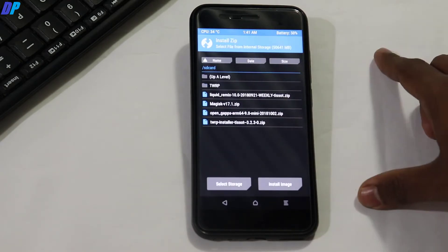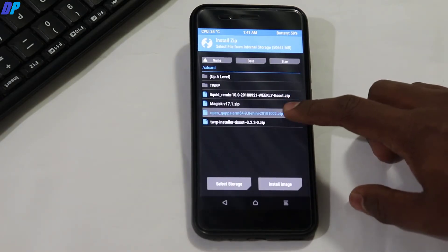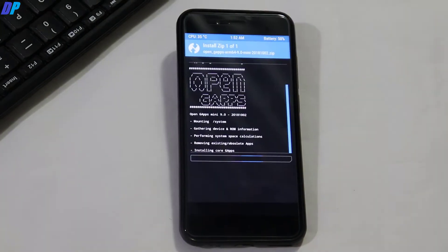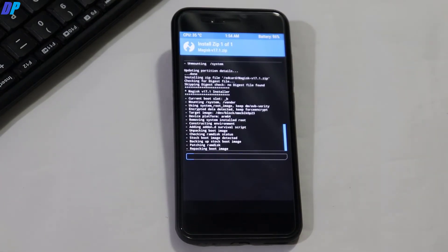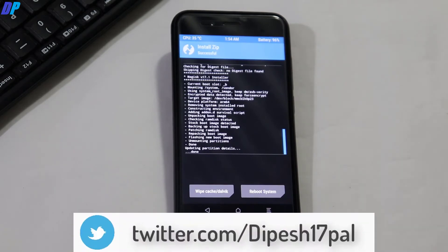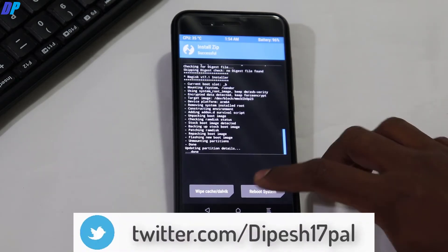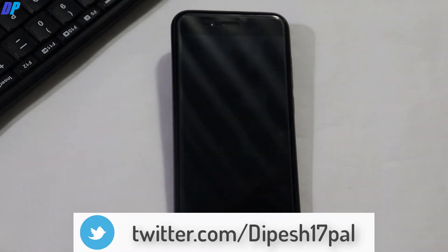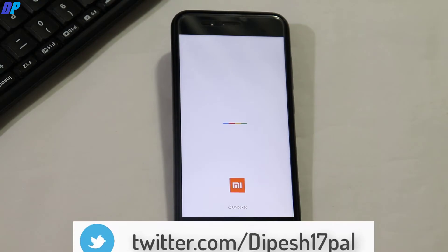Once your device is again in TWRP recovery, go to Install and select the OpenGApps file and install it. Once the OpenGApps installation is done, click on Reboot System, then click on Do Not Install. Now if you also want to root your device, simply flash Magisk after the GApps.